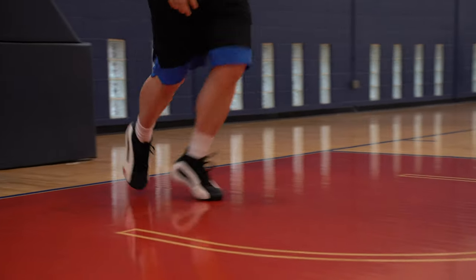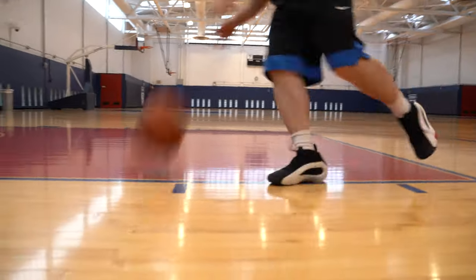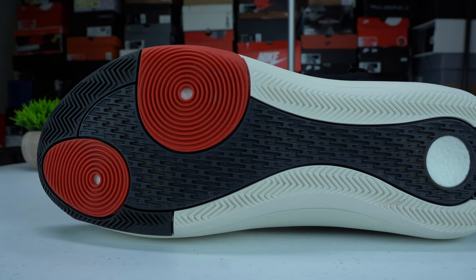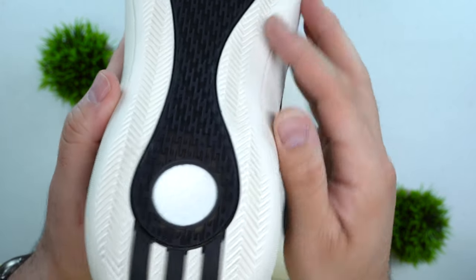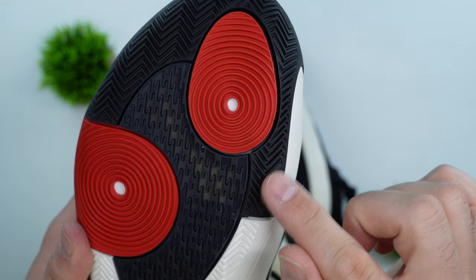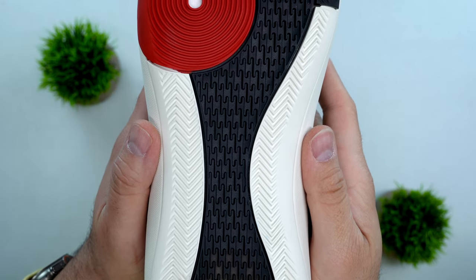Traction on the Volume 8 was fantastic. The Volume 7 had great traction with herringbone pods, and I never had to wipe. With the Volume 8, they went with two radial pods on the outside where the hot spots are for cutting, and they provide great traction without needing to wipe. Herringbone runs all throughout the outside of the shoe for quick cuts — fitting for what we know James Harden to be. Down the middle there's a data-driven or storytelling pattern that looks like a JH or H, and that pattern is fantastic.